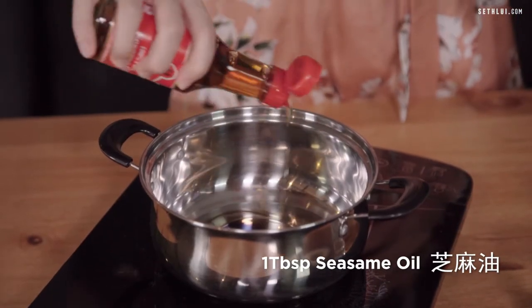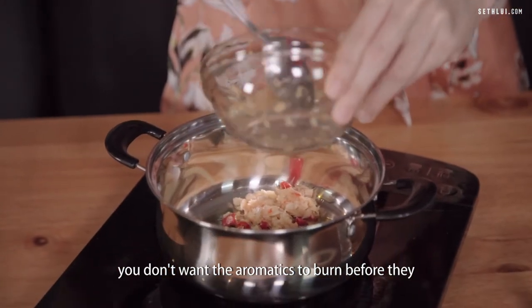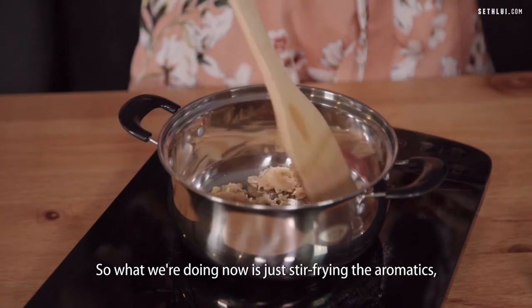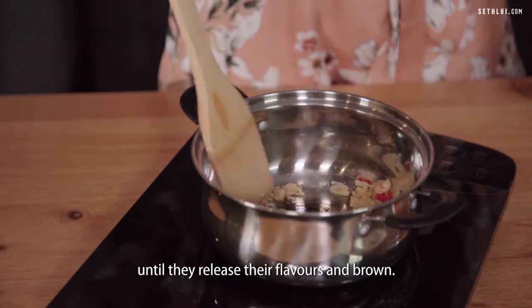Pour some sesame oil in the pan. It has to be on really low heat because you don't want the aromatics to burn before they have a chance to release their flavours. We're stir-frying the aromatics until they release their flavours and brown.